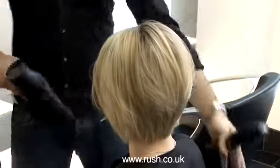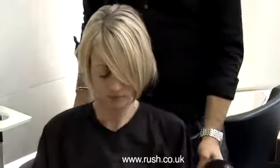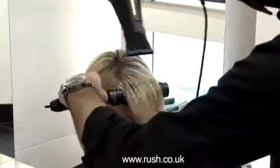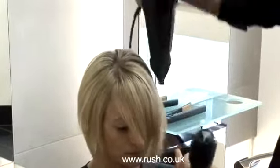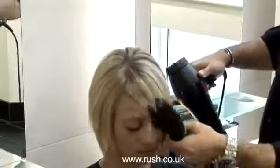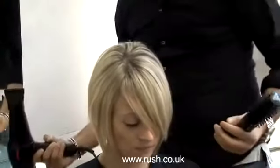When working through the sides, to create no real definite parting, what we do is blow dry everything forward and then just direct the nozzle in the direction of where you want the hair to go. So working through, we have no definite parting, which allows us to play around with the hair a lot more when it comes to the styling.